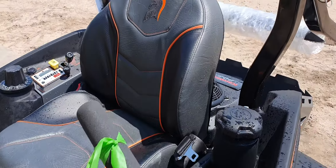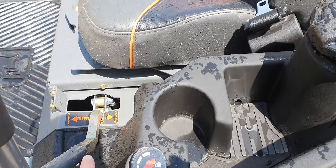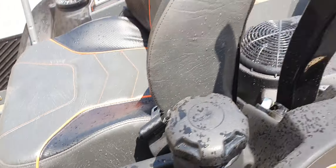Retractable seat belt. Very comfortable seat on here. Easy access to put your fuel in, and easy access to check your fuel on it also.